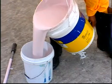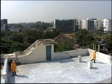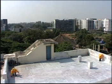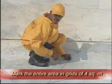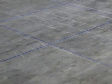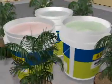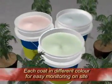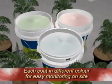Dr. Fix It New Coat comes ready to use in liquid form. To ensure proper coverage and thickness of application, the entire area must be marked in grids of 4 square meter area. New Coat is applied in 3 coats. Each of the 3 coats is available in a different color so that checking and monitoring on site is easy.